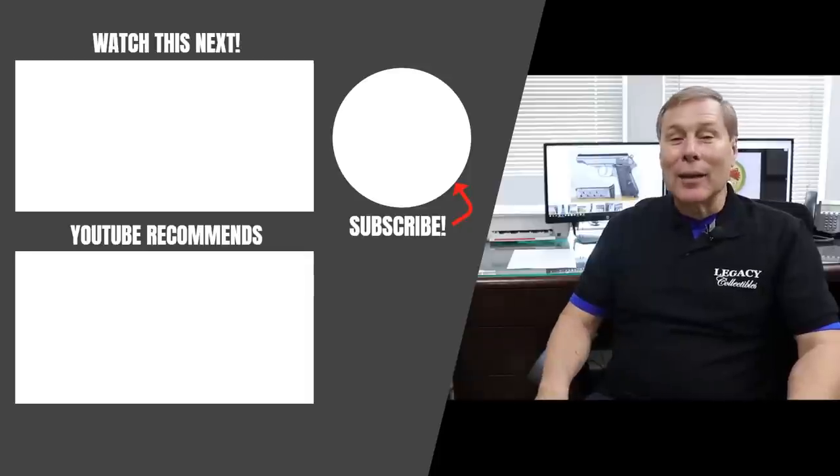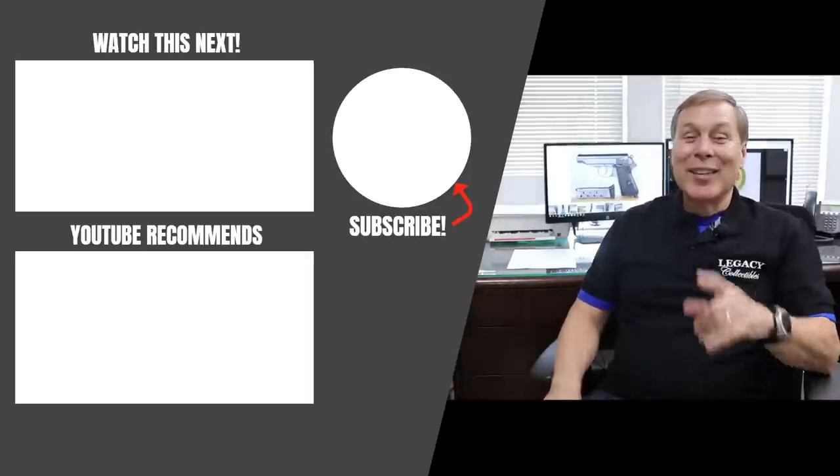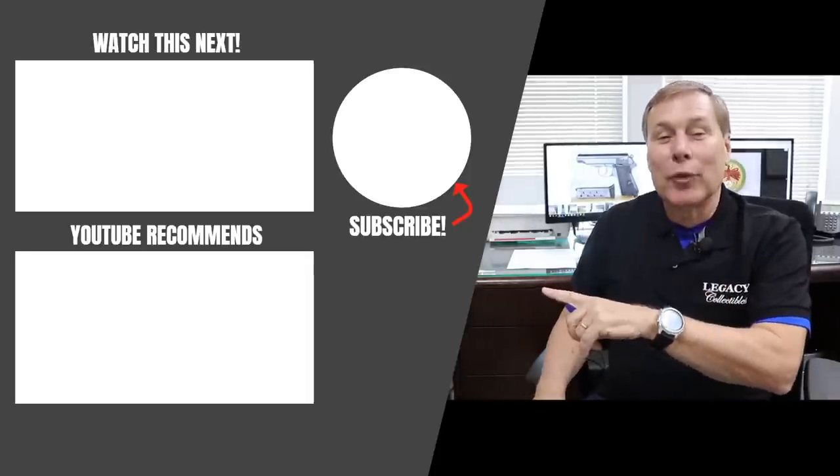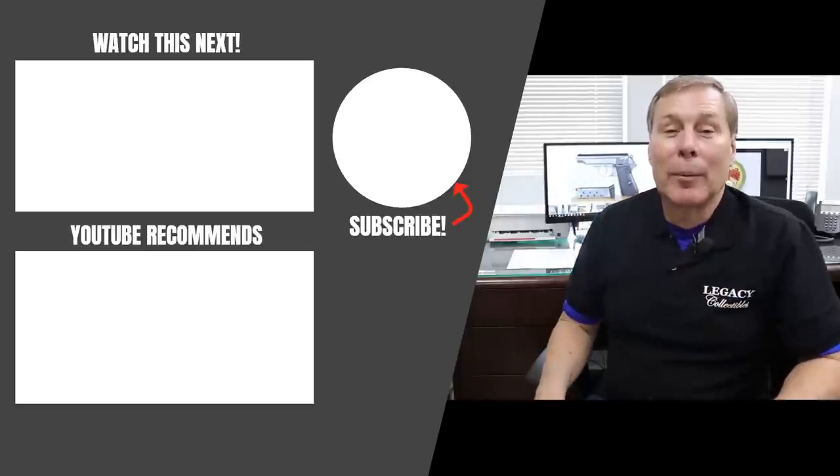Thanks for watching. Make sure you like and subscribe and stay in touch. Push the subscribe button to be notified about our videos, or pick one of the recommended videos.